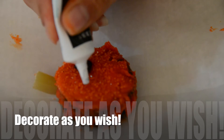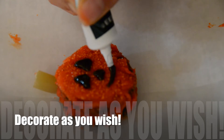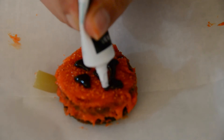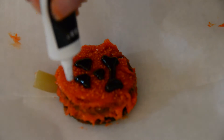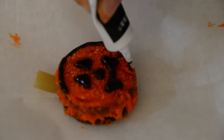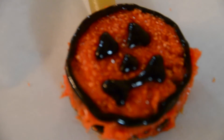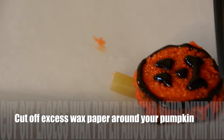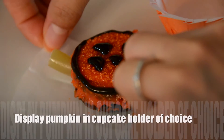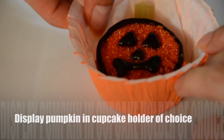Next we're going to be decorating, so just decorate however you want to. We just did a typical pumpkin face and I think it looks super cute. So we're going to be doing the same thing that we did with the last one and we're just going to be cutting off the excess wax paper around our treat and placing it into a really cute cupcake holder, which is orange.